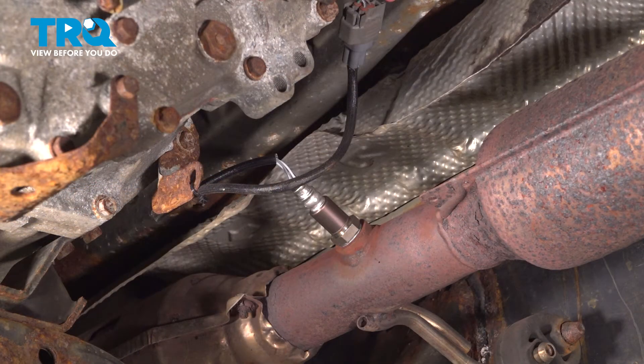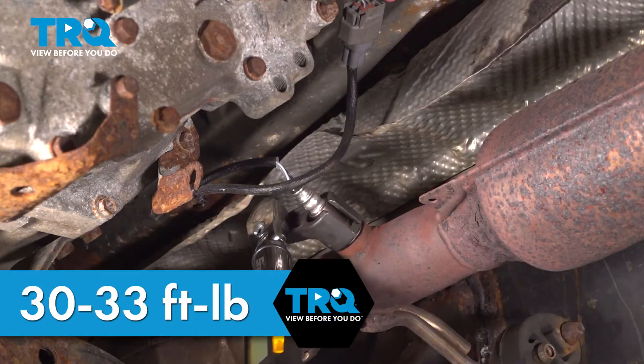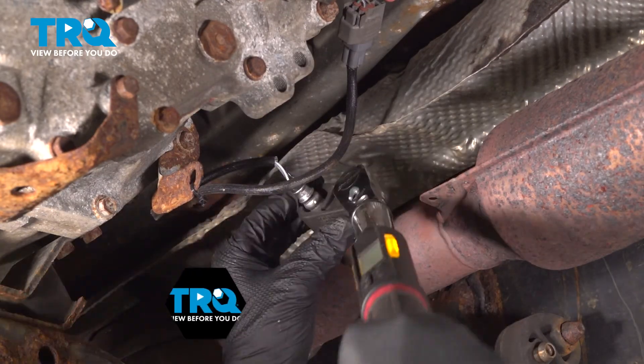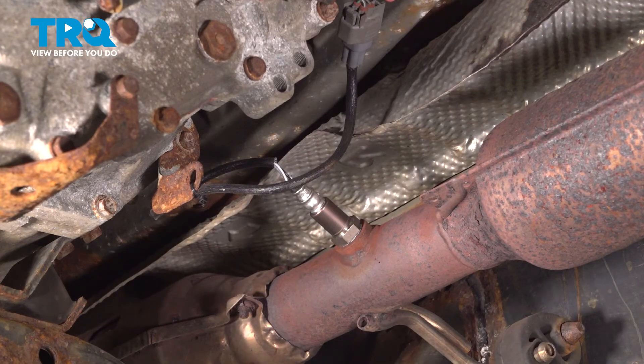Torque the O2 sensor to 30 to 33 foot-pounds. And you're good to go.